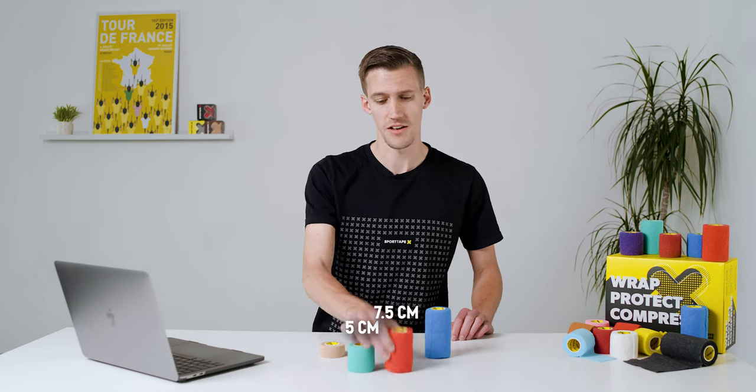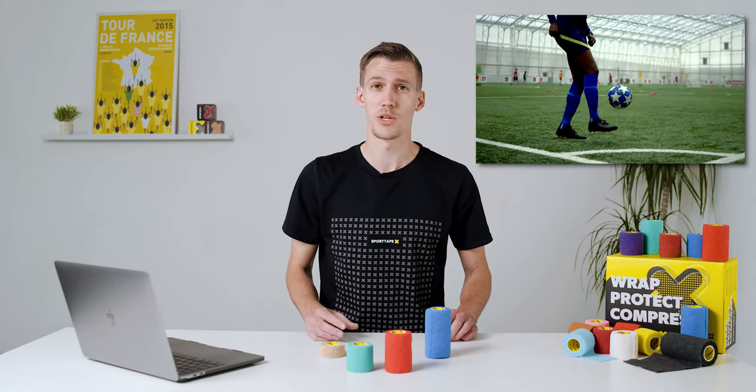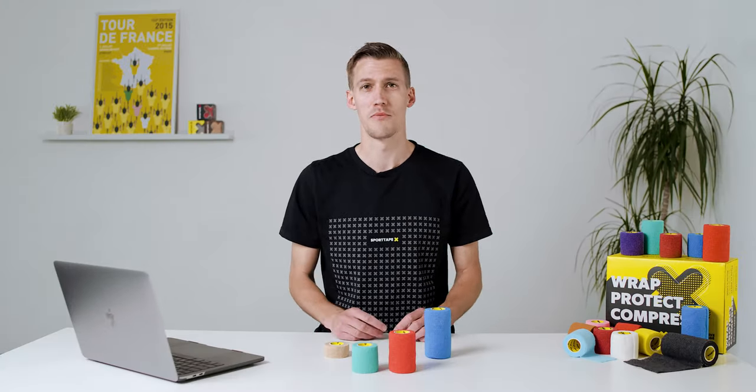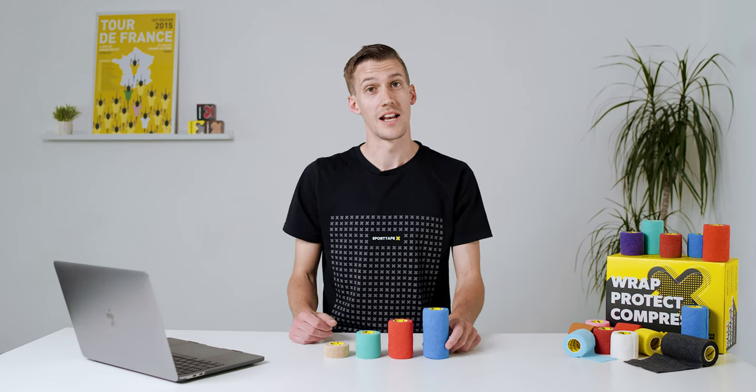The 5 centimetre and 7.5 centimetre — footballers, these are the ones for you. Use them to bridge the gap between your grip sock and your team sock, or to hold up your shin pads. For all you animal lovers, we don't just cater for human athletes — these two sizes can also be known as a vet wrap, perfect for protecting your pets and making sure they don't lick their wounds after surgery.